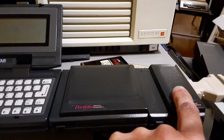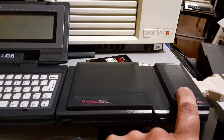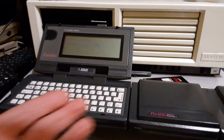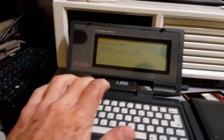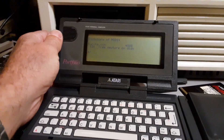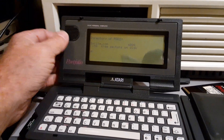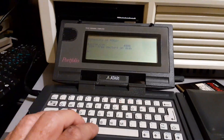I found this whole rig looking for the serial adapter — I just wanted that really. But it was such a nice rig that I went ahead and got it. This is actually my original Portfolio; the other one that came with it has screen tension that's a little too loose for staying up.